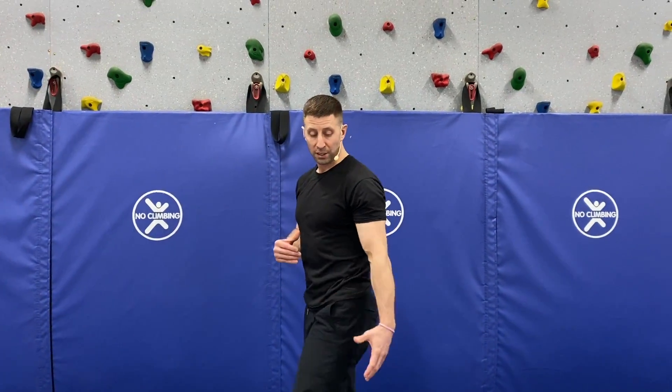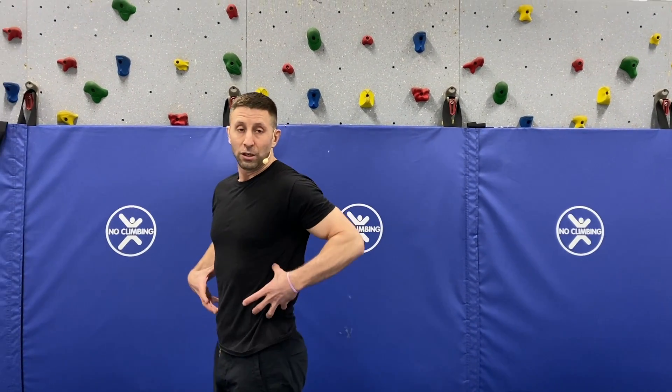Great stretch for the back of the body and a good strengthener for the hips and core. Give those a shot and let me know how it goes.